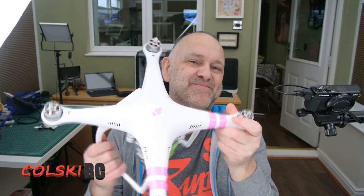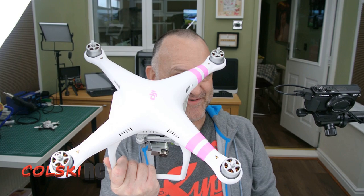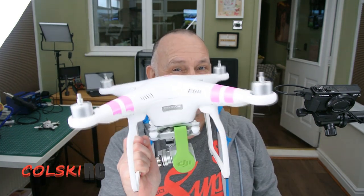Hi, welcome back to Korsky RC. As the title suggests, this is the best drone you can buy for under £200 new or used: the Phantom 3 Standard.